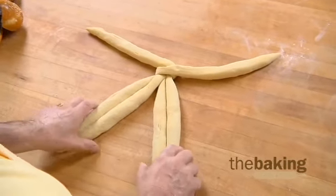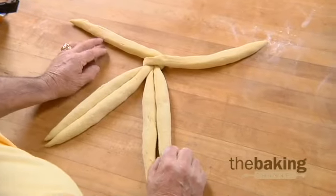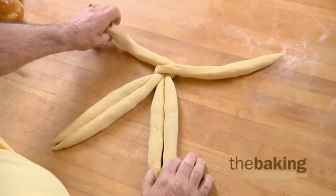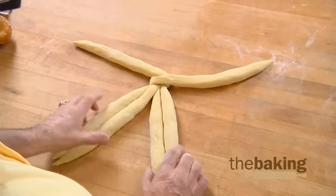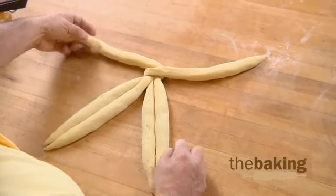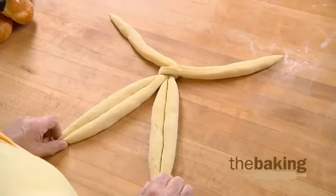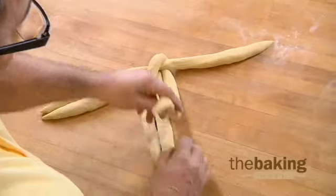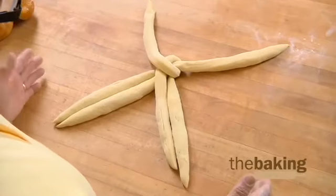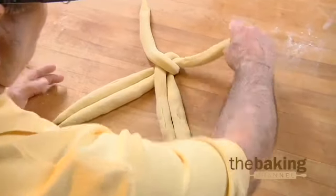Instead of doing a number system, I found that when training bakers, if they don't do this on a regular basis they forget where the numbers are supposed to go. So this is an easier way to do it. You just start with the two upside down — you should always end up with this configuration. Just bring this one down and in. Now you've got three and two, and you always take the outside one back up again. You're right back to where you were, so you just alternate.